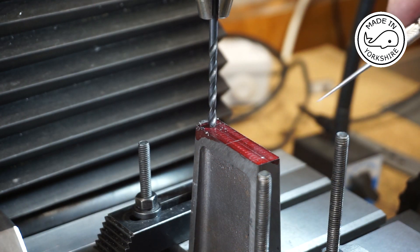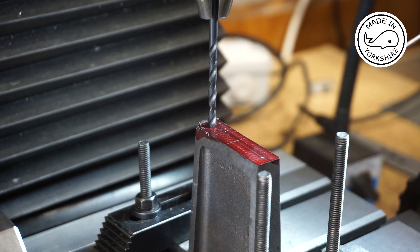Having done some maths, I think I need to drill to a depth of 0.32 of an inch before tapping.